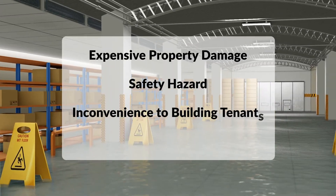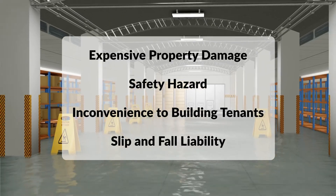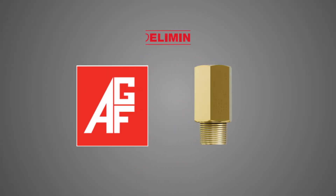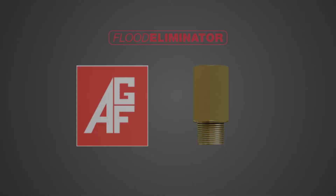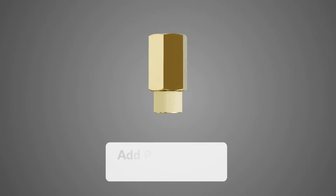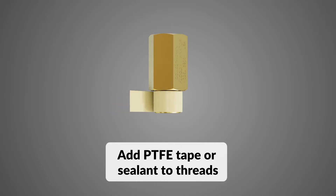Broken auxiliary drains cause expensive property damage by potentially releasing hundreds of gallons of water into a facility. AGF's Collect-and-Drain Flood Eliminator, Model 5900, significantly minimizes water damage by reacting to false or accidental system trips, restricting the flow from the broken drain.